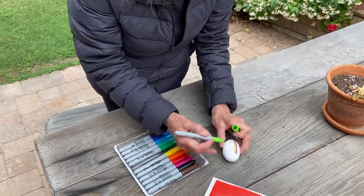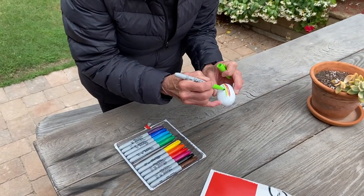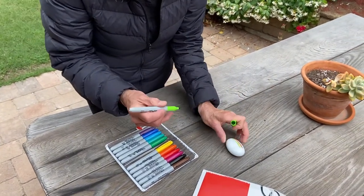Green — beautiful green. That's a really pretty green.